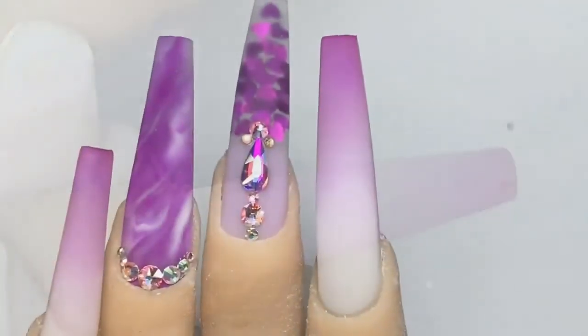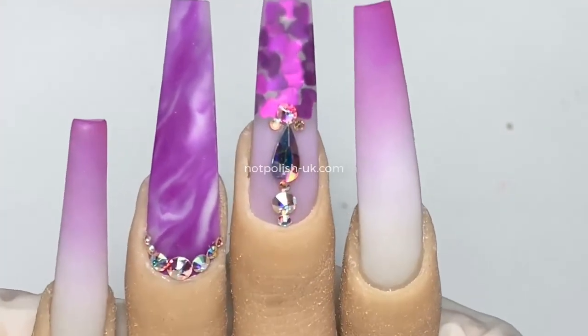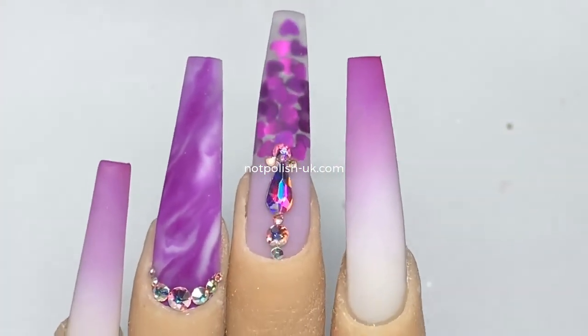This is the finished product — super simple and super cute.